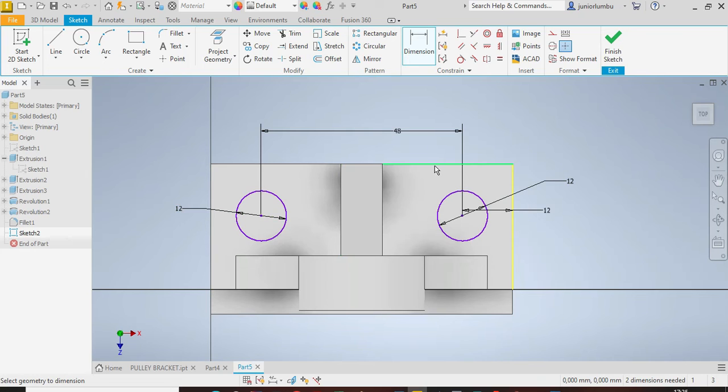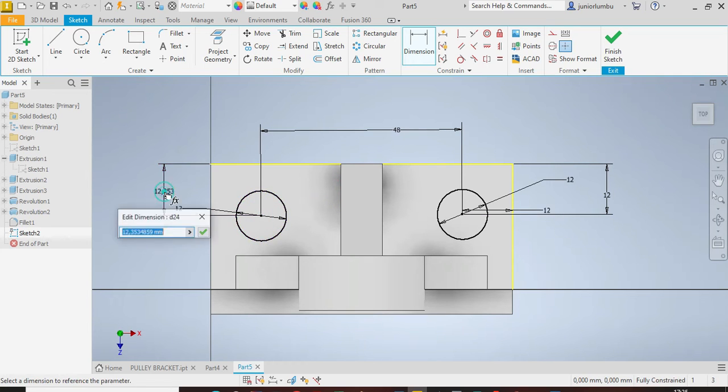Make sure that from there to there you also have 12 millimeters — so 12.